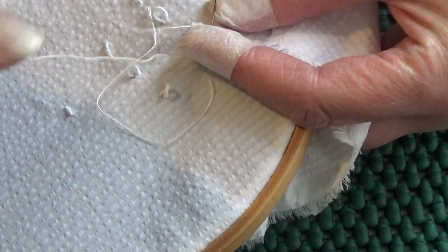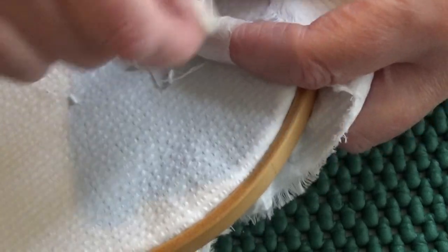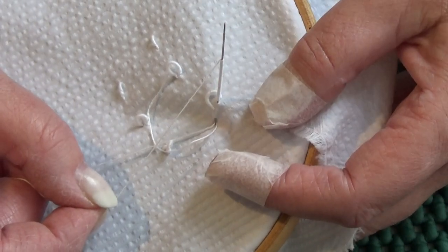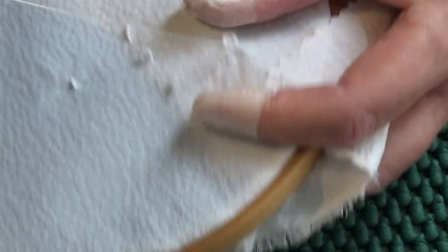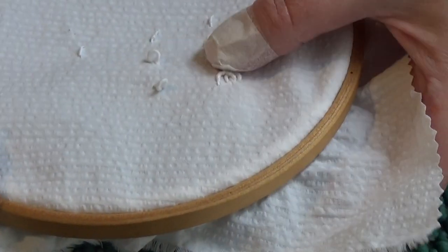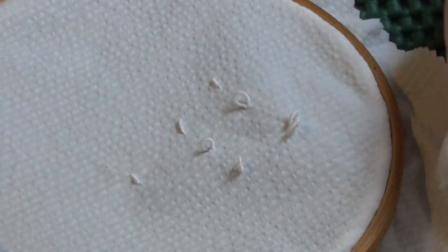I'll just do one more — sorry about the rattling, it's my bracelets. When my bracelets were rattling I don't know if I was counting rattles or wraps, so if I haven't done 35 that's the reason. Pull it through, push them down, go down again at B — and you can do a whole run of overlapping ones. But personally I love these little droplets on an edge, and you'll see that on the images in today's post. So that's bullion knots about the nine millionth time.